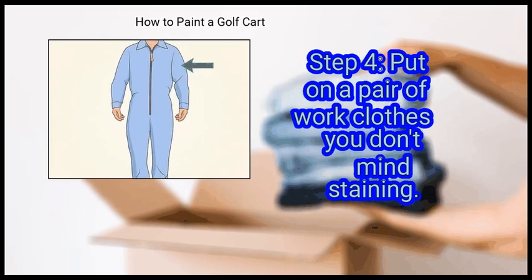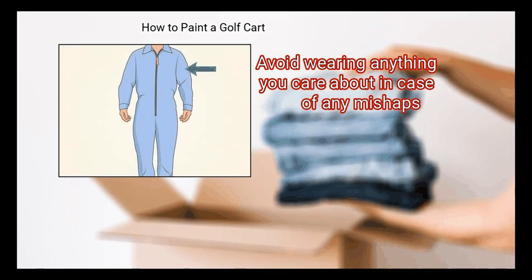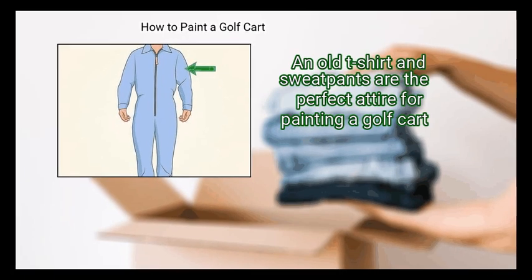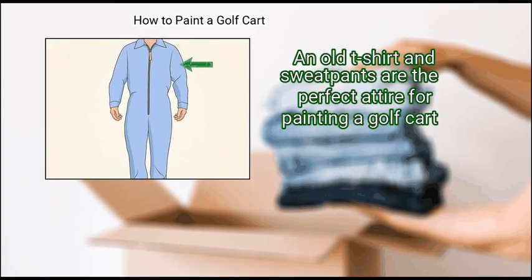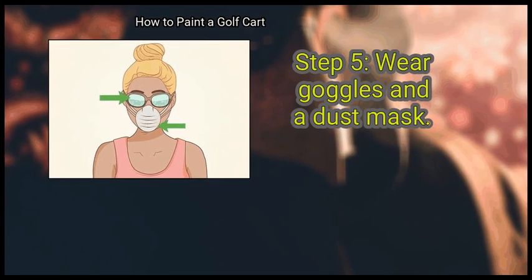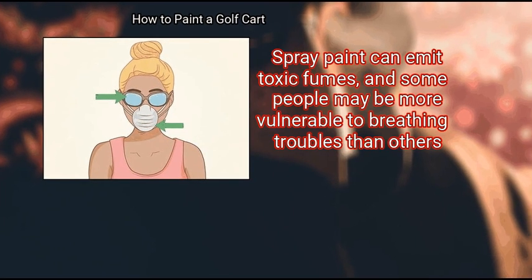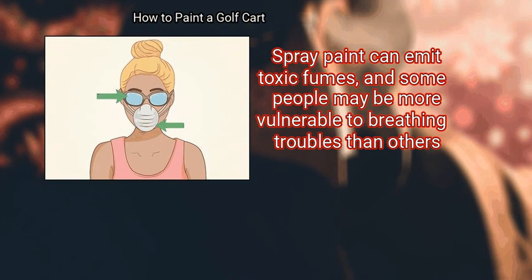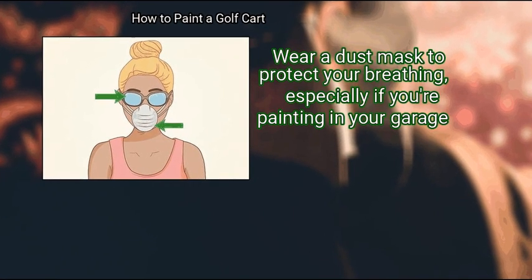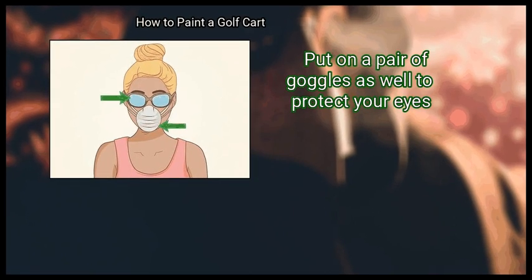Step 4: Put on a pair of work clothes you don't mind staining. Spray paint can be tough to remove from clothes, so avoid wearing anything you care about in case of any mishaps. An old t-shirt and sweatpants are the perfect attire for painting a golf cart. Finally, wear goggles and a dust mask. Spray paint can emit toxic fumes, and some people may be more vulnerable to breathing troubles than others. Wear a dust mask to protect your breathing, especially if you're painting in your garage. Put on a pair of goggles as well to protect your eyes.